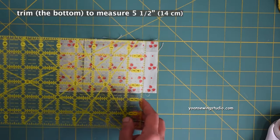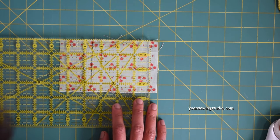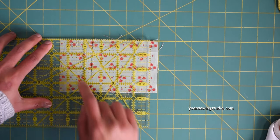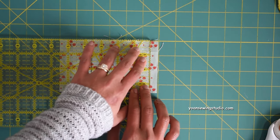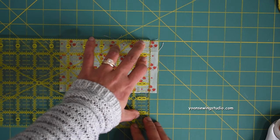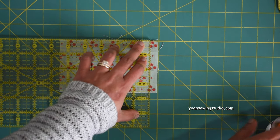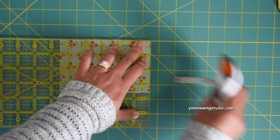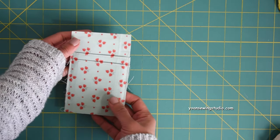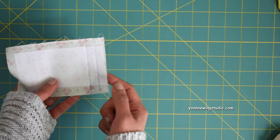When you're done, trim the bottom of the pocket panel so it measures five and a half inches. Be mindful of the bottom pleat when trimming — if you followed the instructions, there should be enough room. On the wrong side, the distance from the bottom pleat to the bottom edge should be roughly about half an inch.